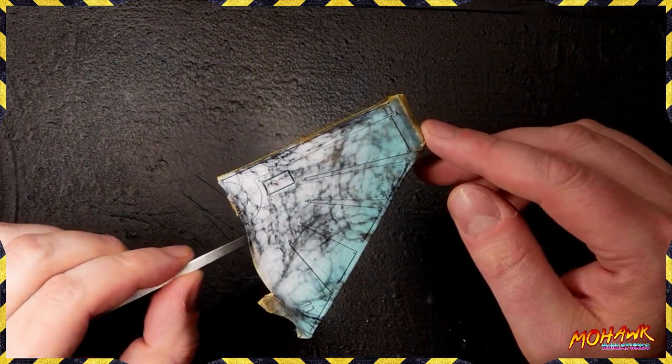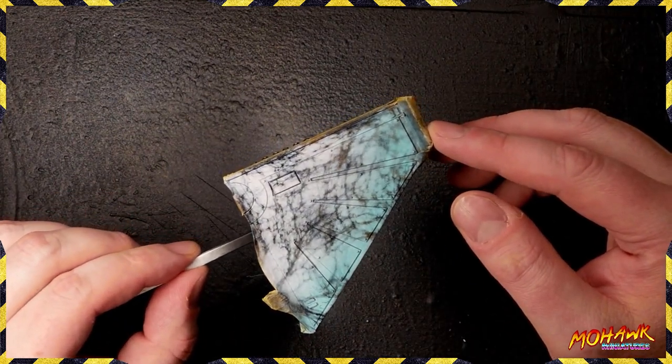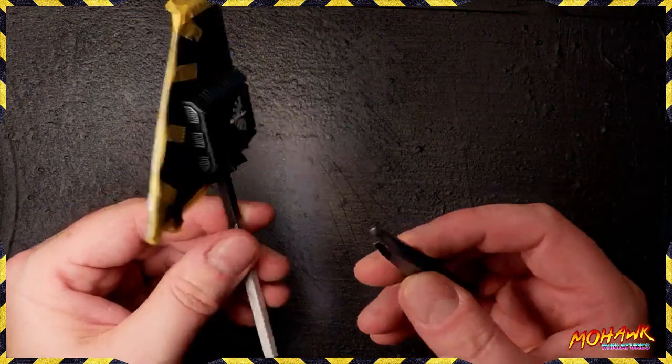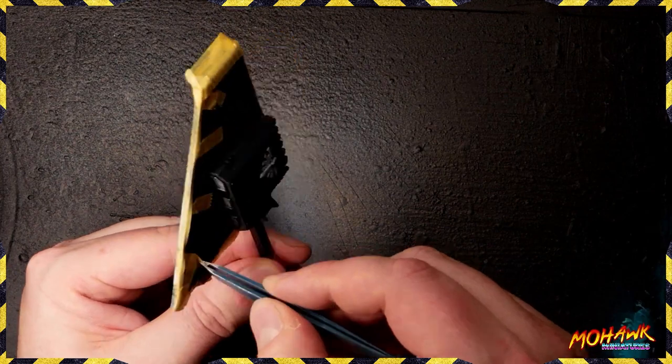And now comes my favorite part — this is absolutely the best thing about working like this with all of that masking. It's taking the masking off. This is where you find out how good a job you've done on that mask, and ideally there'll be nothing really to clean up. Get in there with your tweezers and start peeling off all that tape.